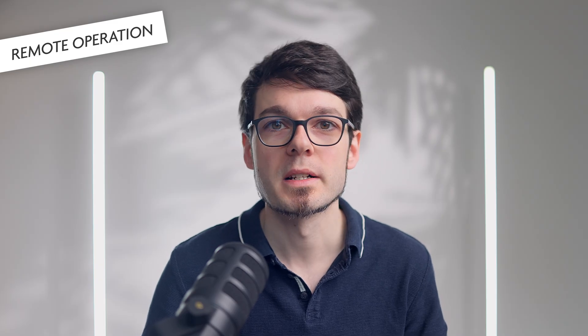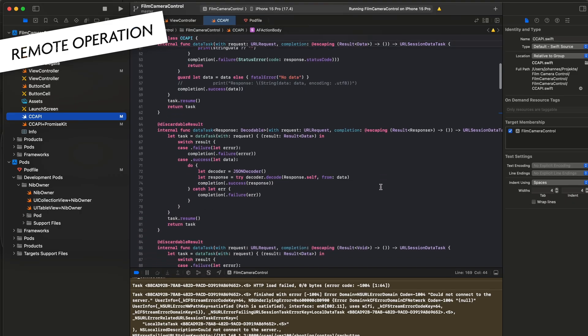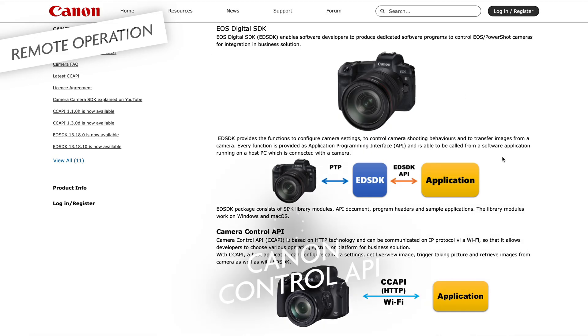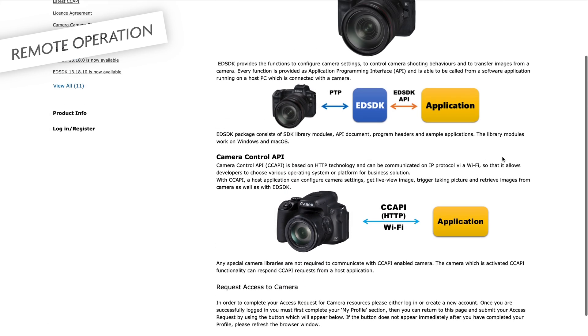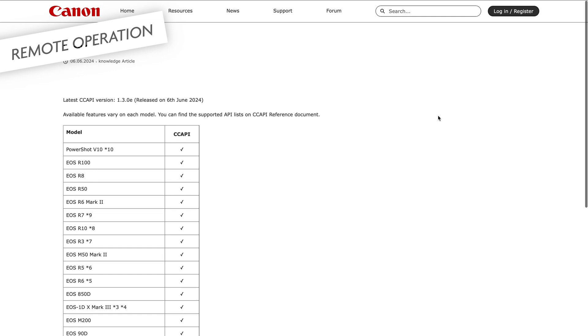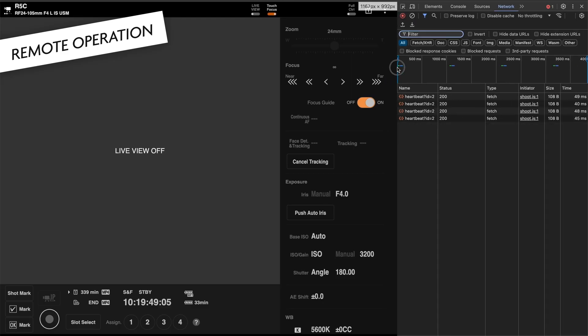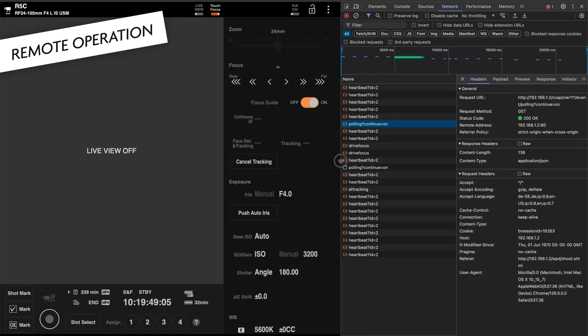The fact that this is completely built upon web technologies allows for some very advanced applications if you know something about programming. You can write scripts or whole applications that send commands to the camera and build completely unique solutions. I just want to mention that the R5C does not support the Canon Control API that they introduced so developers can build custom applications like photo booths and industrial solutions. Many Wi-Fi enabled cameras support this, but the R5C officially does not. However, the API that the browser remote feature uses is actually very similar, but not documented, so you would have to do some reverse engineering.